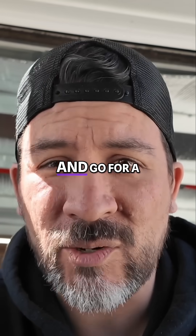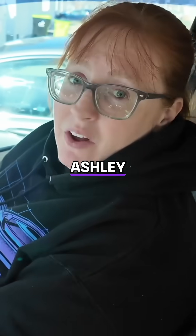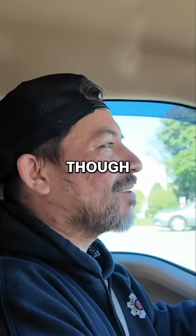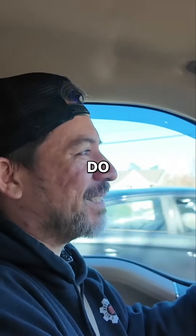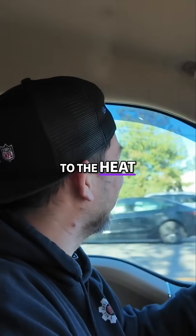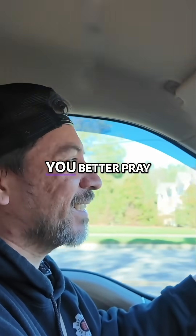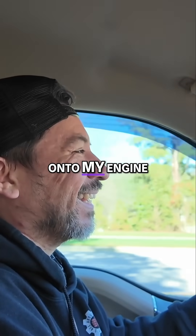So let's grab Ashley and go for a test drive. You ready for the test drive, Ashley? All I'm saying is nothing better happen to this truck. I am a little concerned though — I feel like I'm not sure how some of these filaments might do with the heat. We might want to pull over and check to see how they're doing. Ashley, you better pray that thing has not melted onto my engine.